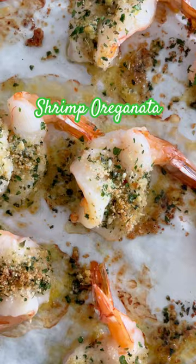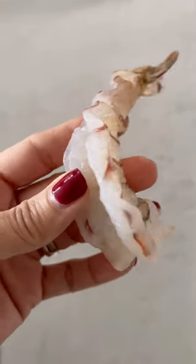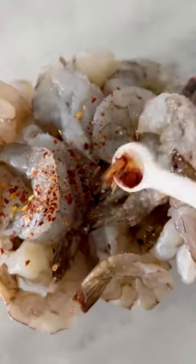Here's a really easy way to make shrimp oreganata — it's made all in one sheet pan and takes about 15 minutes. Start by butterflying your shrimp and place it in a bowl with some white wine, salt, and crushed red pepper flakes. The topping has fresh garlic, lemon zest, and parsley.